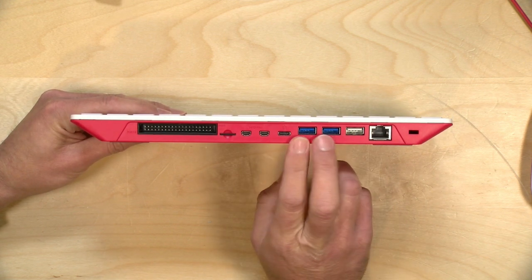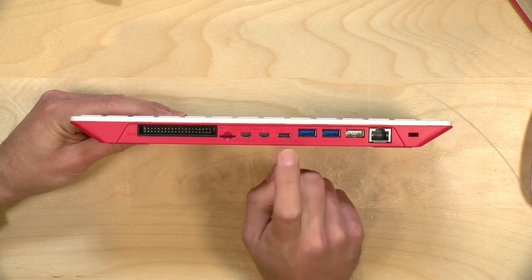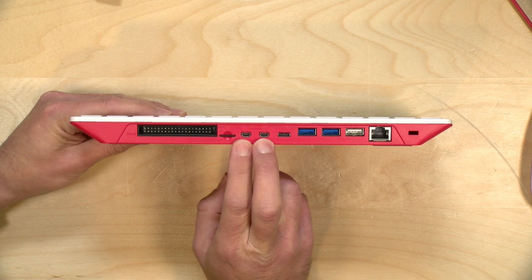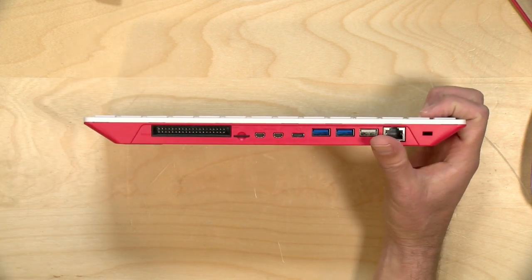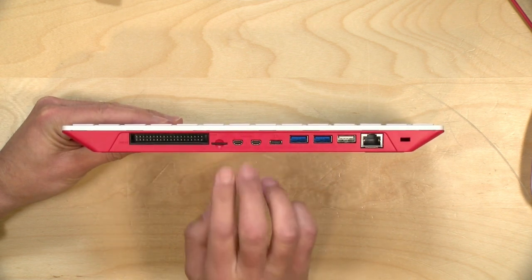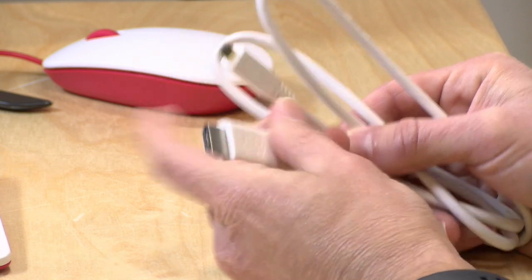You have a USB 2.0 port for the mouse, two faster USB 3.0 ports next to it, and a USB Type-C port used only for power — same situation as the Raspberry Pi 4 single board computer. You do have two HDMI outputs — these are the smaller micro HDMI connectors, again like the Raspberry Pi 4. This supports 4K displays, but I've found these devices don't feel all that zippy on a 4K monitor, so my advice is to target 1080p. You can get two monitors connected for dual displays, which is awesome.